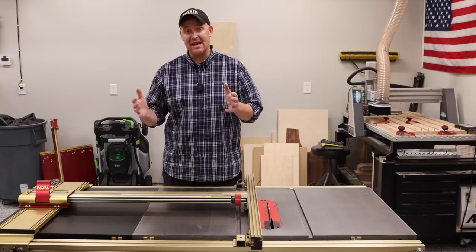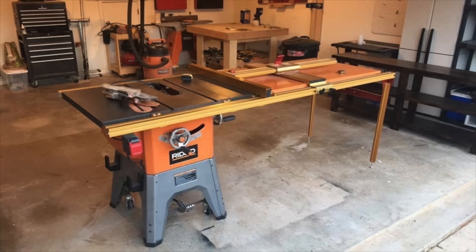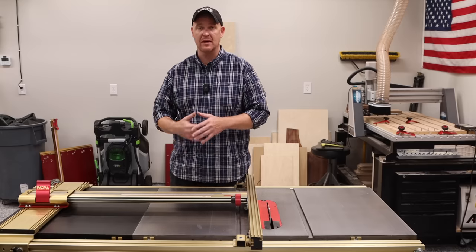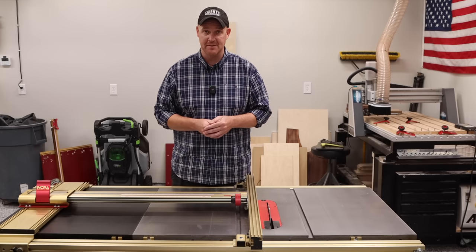An example of that is this is actually the second table saw I've owned with this on it. The first table saw I owned was a Rigid R45-12, which I know a lot of people watching this video may have. I actually purchased it from a man who had already put it on there with the 52-inch rails, and it's really what opened my eyes to Incra and the capability of this specific fence.